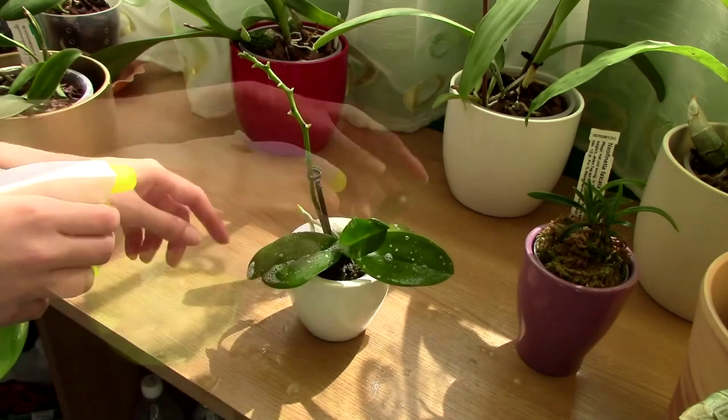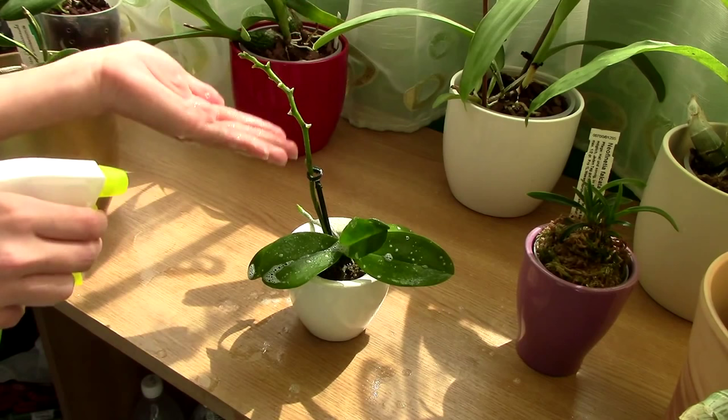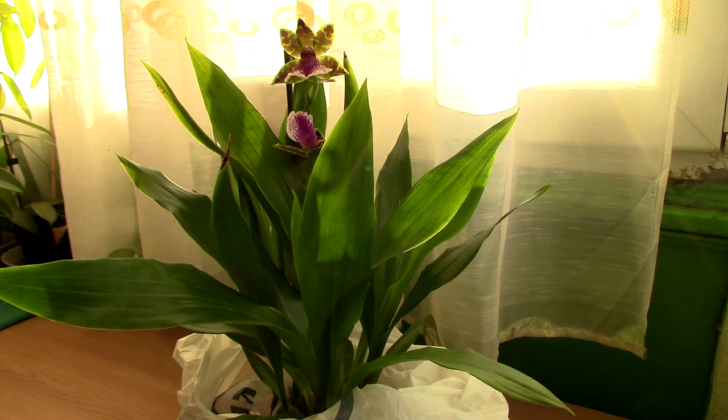When you're dealing with a bad infestation, it is best to actually not pot the orchid for a while. Just keep it in a jar or a vase bare-rooted, maybe water it once a day, but for about two or three weeks just check the root system and see if any other mealybugs try to hide there. Also spray the root system from time to time just to eliminate potential babies.